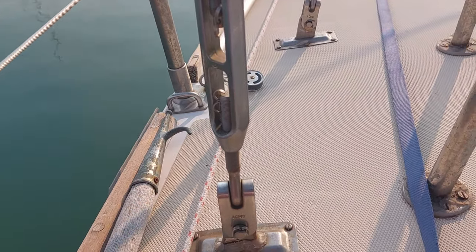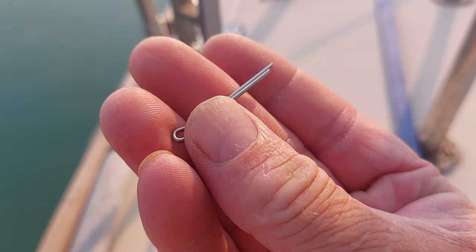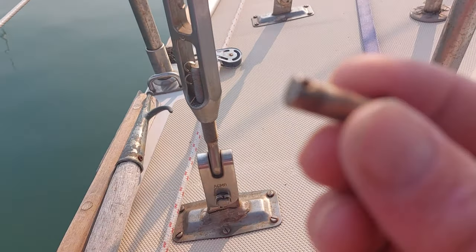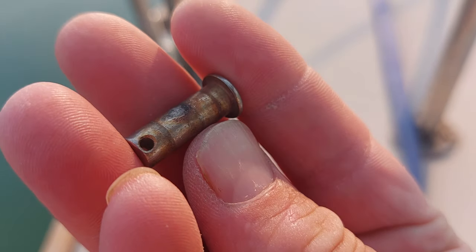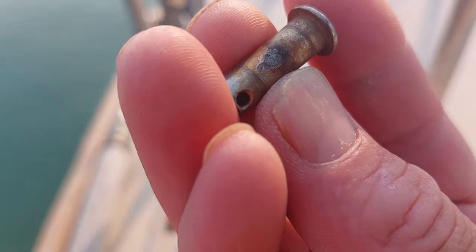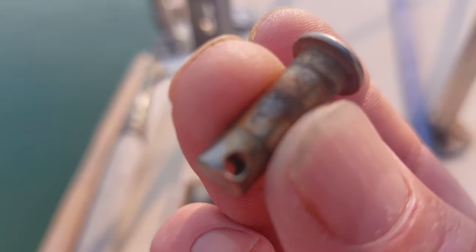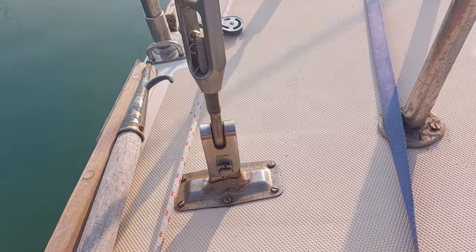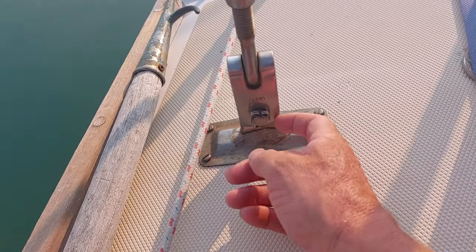Getting the right diameter is really important. This one in my hand is way too small for this size bottle screw. And the thing you can't see — I've got one here that I replaced a couple of years ago for our mizzen mast. You can actually see there's a flat spot on the pin itself, and that's exactly where crevice corrosion starts from if you're not careful. So it's really important to have a periodic check and make sure all the split pins are down and ideally turned over back on themselves.